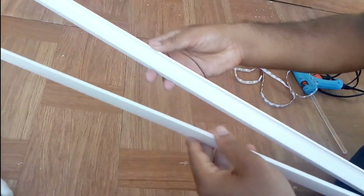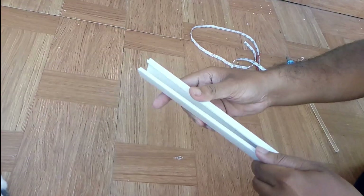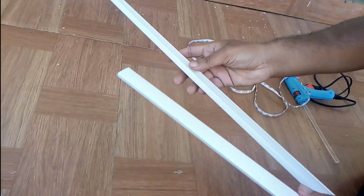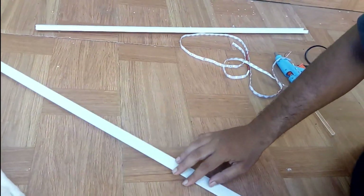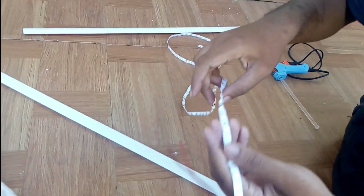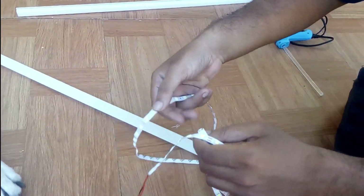We are going to talk about the cost of the components. Now, just to start, this is the LED strip. Once you understand the cost, it is added to the LED strip.